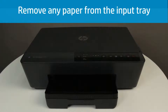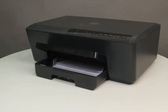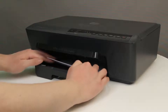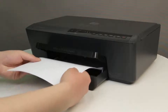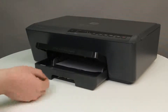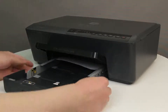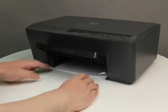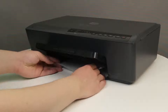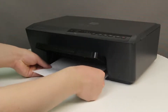Check for paper in the input tray. Lift the output tray. Grasp any paper in the input tray with both hands, and then pull the paper slowly but firmly towards you to remove it. Grasp under the handle of the input tray and then slide the tray toward you. Press the latches on the left and right sides of the input tray, and then pull the tray towards you to remove it. Check the gap where the input tray was, grasp any paper in the gap with both hands, and then pull the paper slowly but firmly towards you to remove it.